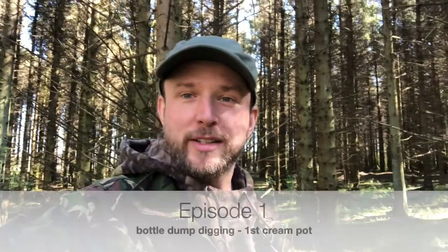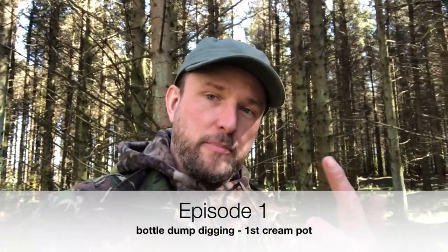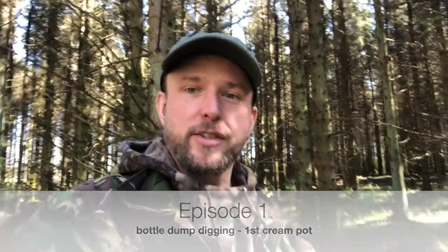Hello and welcome to Dirty Secrets of Scotland. This is a series of videos about metal detecting, bottle digging and foraging in Scotland. Scotland has a lot of treasures in its soils, so let's go and find them.